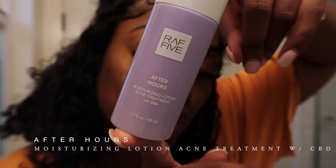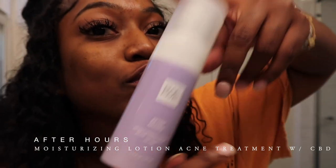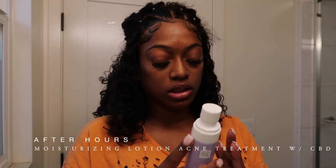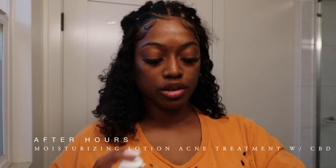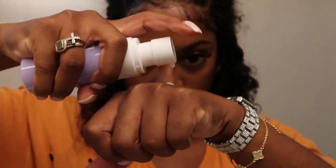Now I'm going to use the moisturizing lotion, which I also use like before my makeup. Smells so good. Oh, this CBD — I can't feel my face.